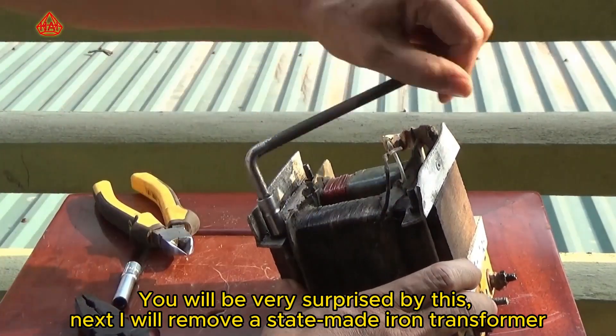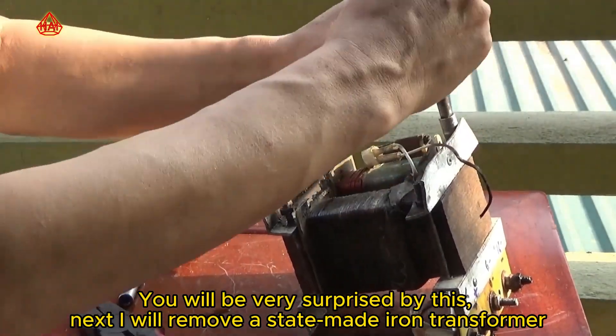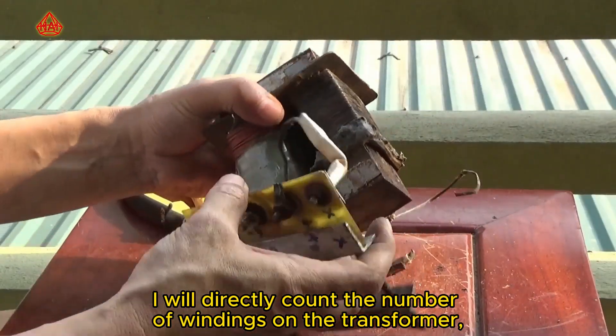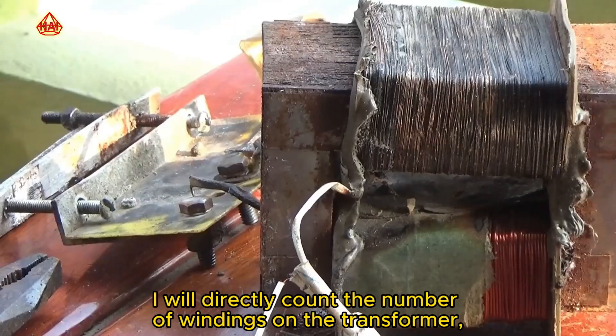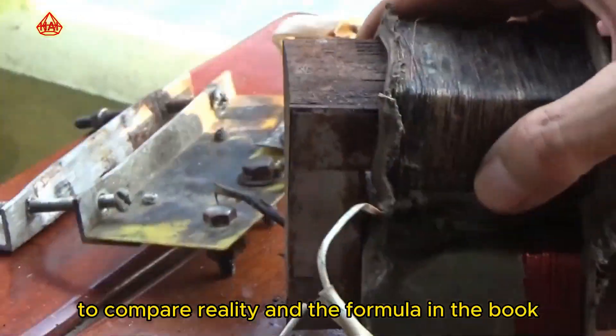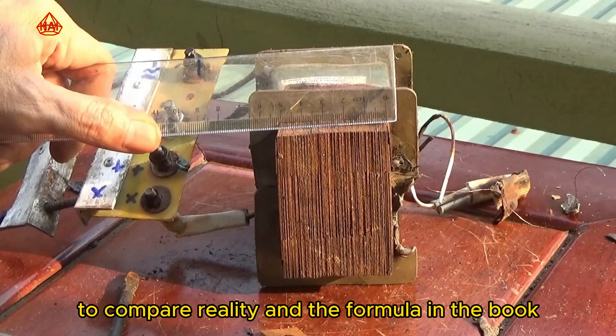You will be very surprised by this. Next, I will remove a state-made iron transformer. I will directly count the number of windings on the transformer. Then, I will calculate the parameters to compare reality and the formula in the book.